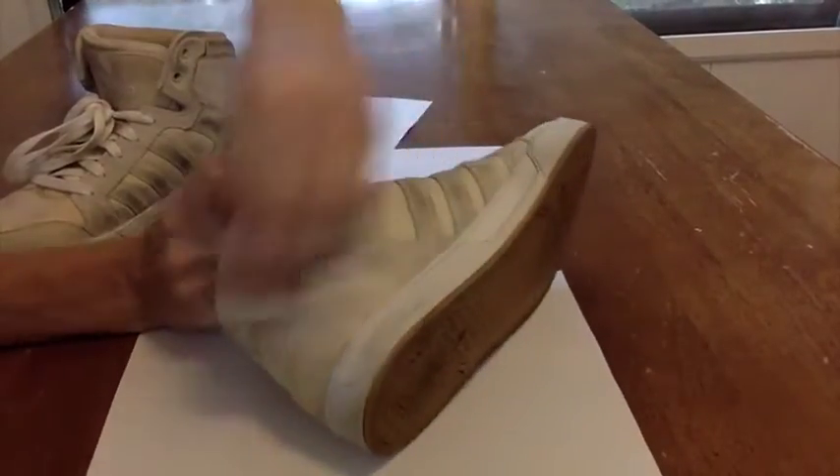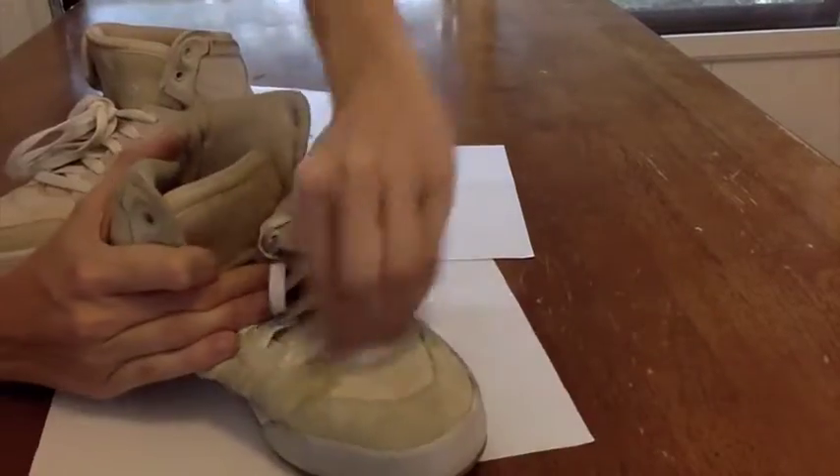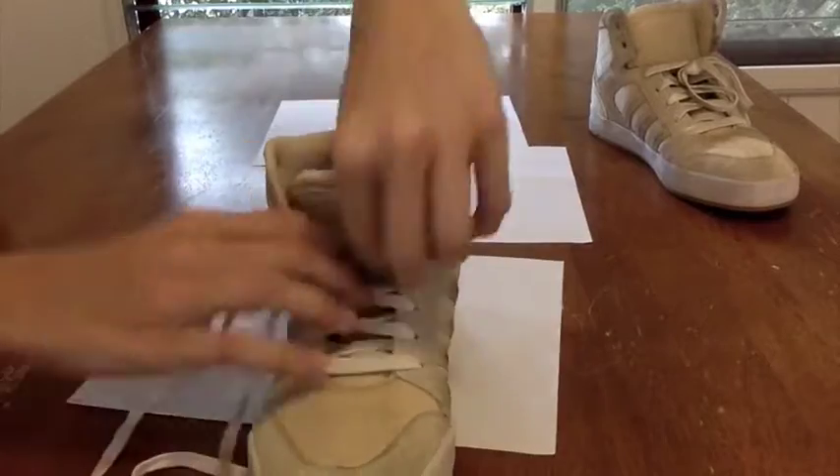First, let's clean our shoes. I'm just using a Clorox wipe. These are really dirty, but you mostly want to get rid of the dirt. Then let's take the laces out.